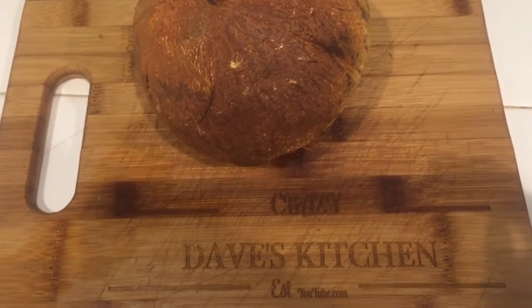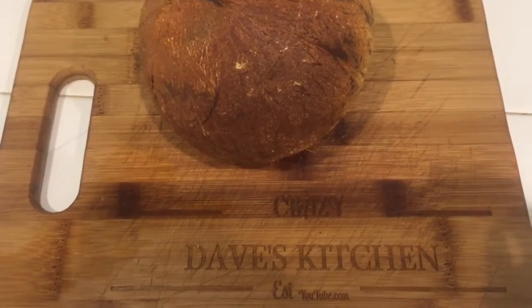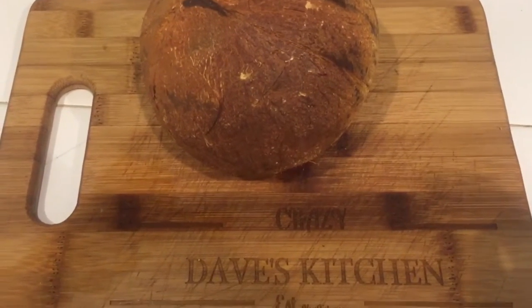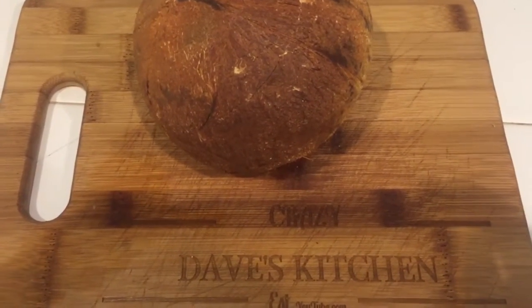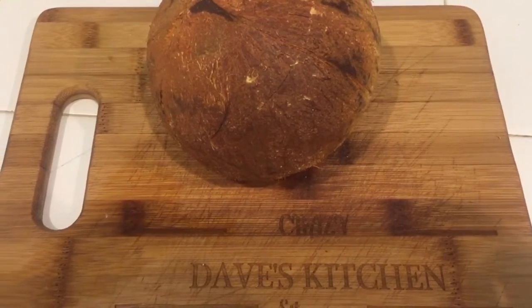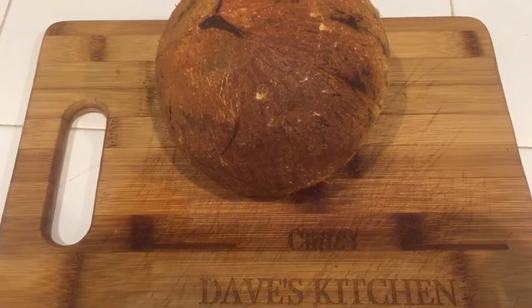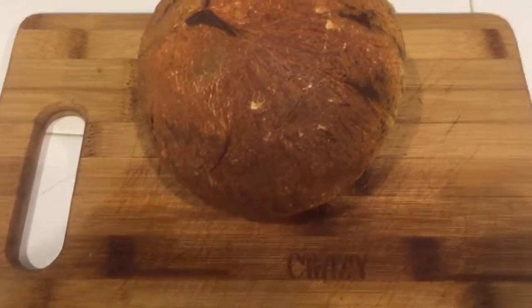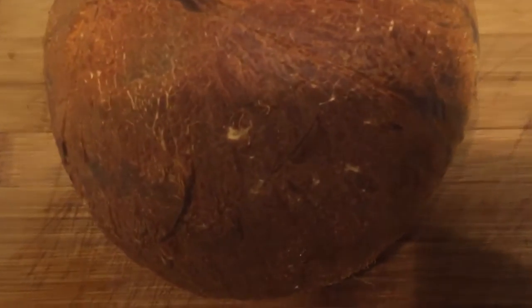Hey guys, welcome back to Crazy Dave's Kitchen. If you remember in one of my previous videos, I challenged you guys to come up with something crazy to smoke. Well, I did M&Ms, I did Chips Ahoy, I did Oreo cookies, we did some avocado.